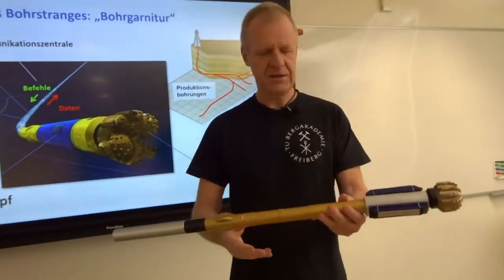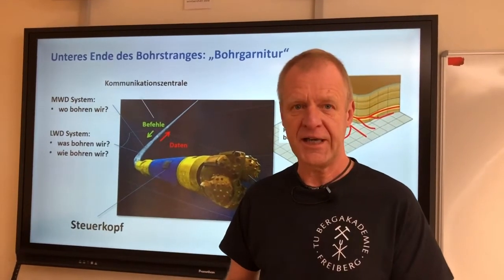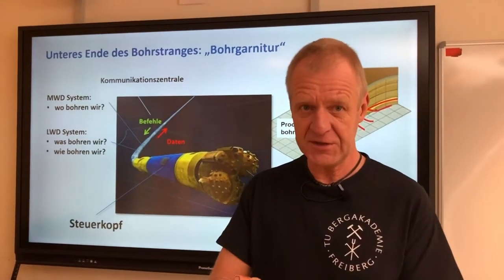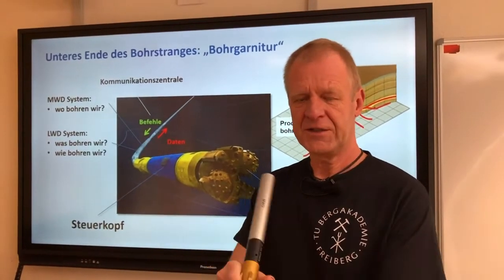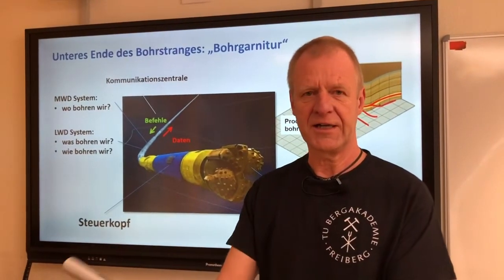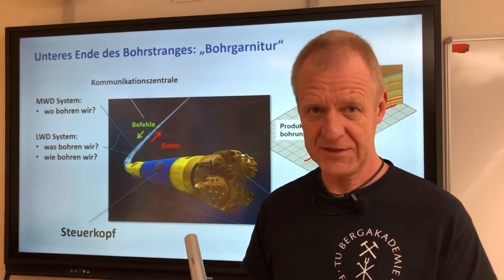On our drill string, we have different sensors that tell us where we are in the ground, so we always know how deep we are, what inclination we have, and what direction we are heading. This set of sensors is called measurement while drilling sensors, or MWD.